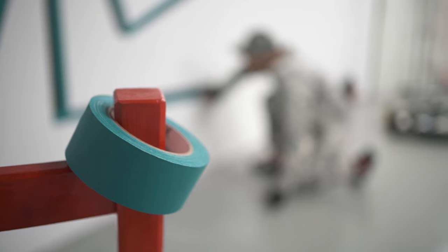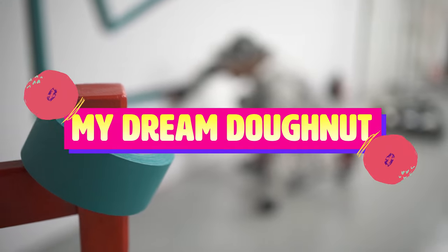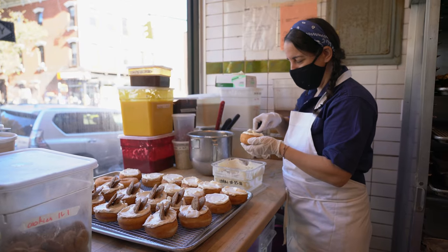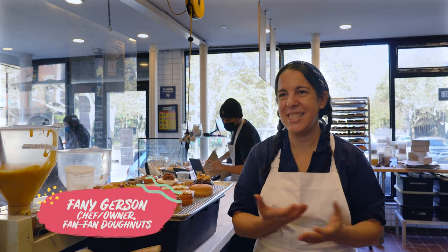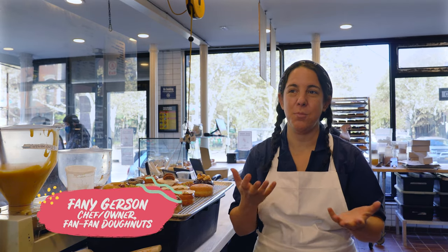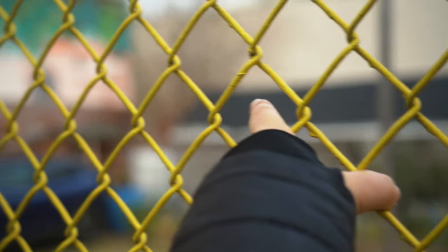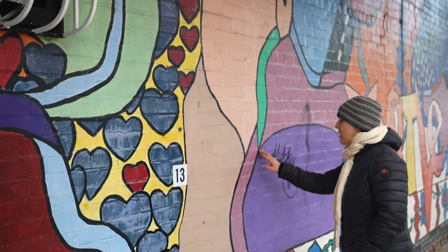Welcome to my dream donut. Fan Fan Donuts is a very unique and special place. One of the things that sets us apart is that it's very personal. One of the reasons why I love New York is precisely the arts. The idea behind my dream donut is to collaborate with different artists of different mediums that I wouldn't know otherwise. It's all about getting to know each other and hopefully create something that blends both of our creative minds.